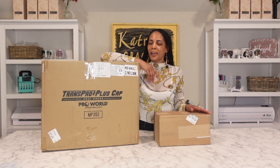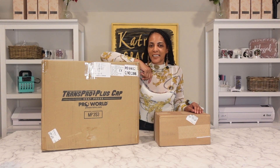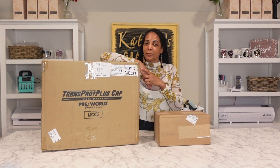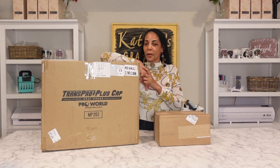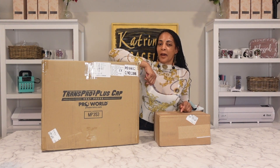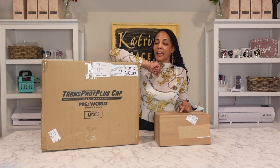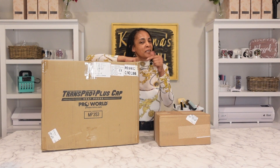Hey everyone, welcome back to another video. I'm your girl Katrina and tonight I have another special unboxing. This one is coming in hot from Pro World — the same place where I got my latest heat press that I love so much. I have a cap press to match: this is the Trans Pro Plus cap press. So I'm gonna go ahead and unbox it. Stay tuned — if you're looking for a great new budget cap press, you might want to check this one out.